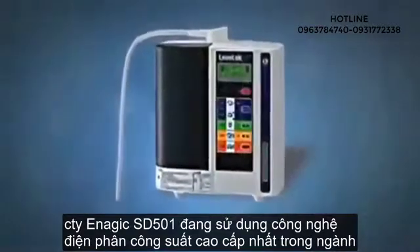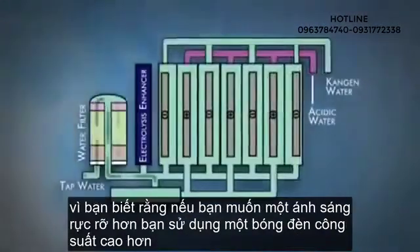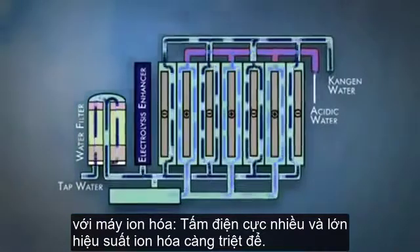The Enagic SD501 water ionizer has the ability to utilize the highest wattage in the industry. Everyone knows that if you want a brighter light, you use a higher wattage light bulb. With ionizers, the higher the wattage, the more...